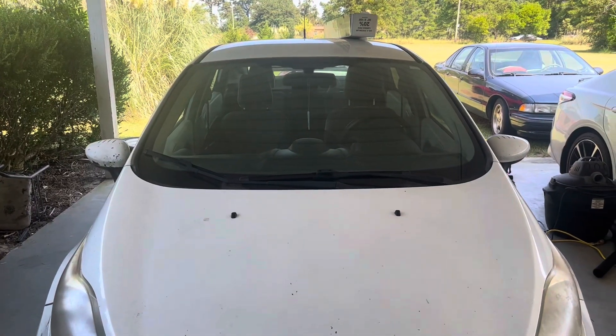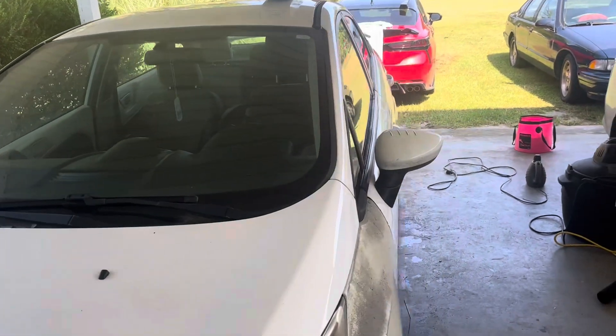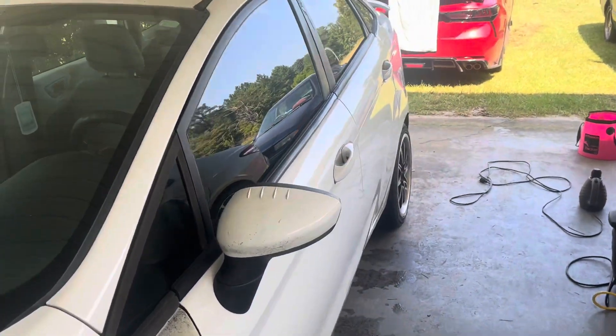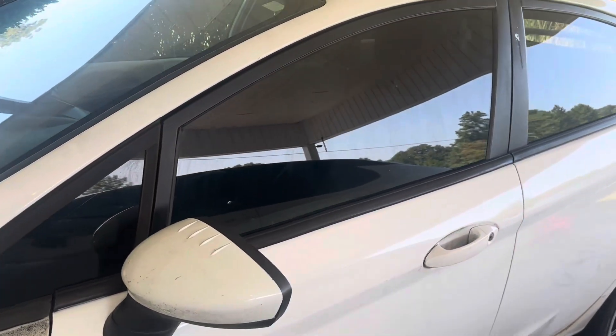He just recently bought this car so it was mad dirty and everything, so I had to clean the inside of it. I had to clean the outside windows, the inside, and it was mad dirty. I had to use my steamer and everything just to get it real clean.